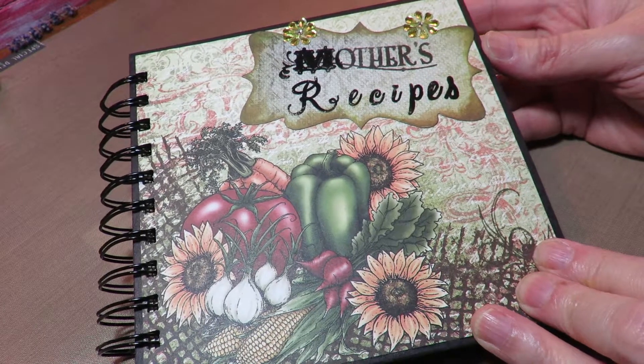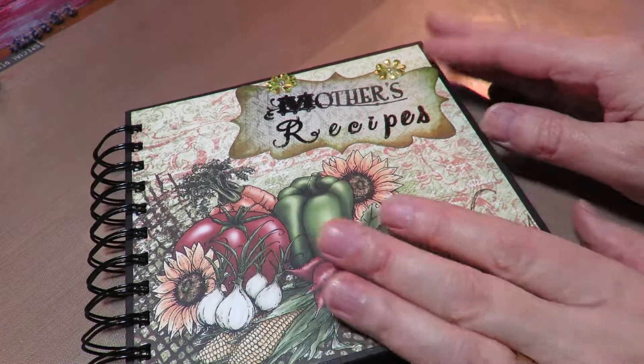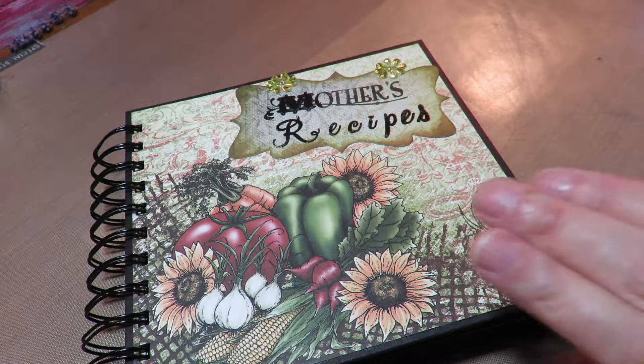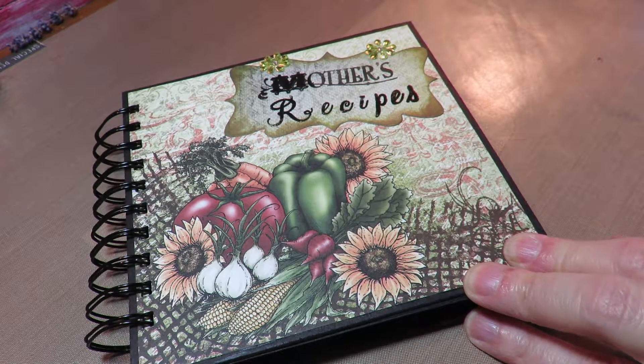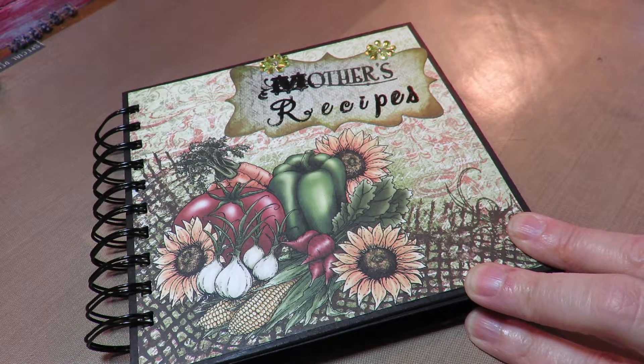Hope you all enjoyed this. If you want any of the papers or the dies or the stamps — the beautiful Farmer's Market set — they're coming out with something really incredible soon, so keep an eye out for that. Until next time everybody, this is Kathy from Huckleberry Herbs and Art. Hope you're all doing well. Thank you all for subscribing. God bless everyone.